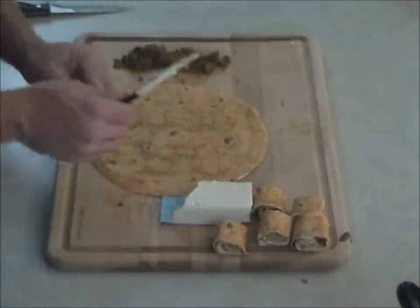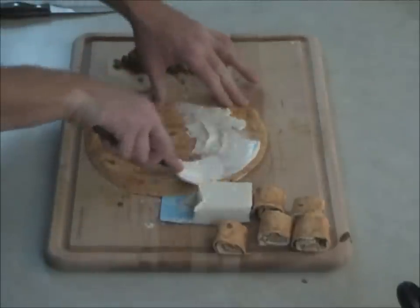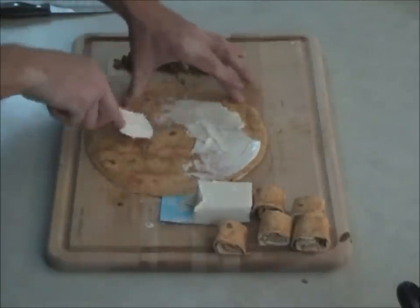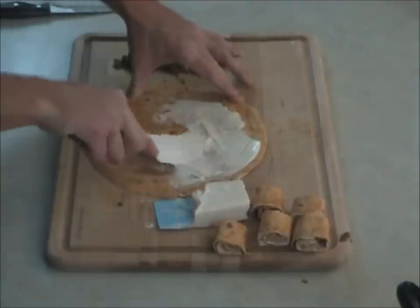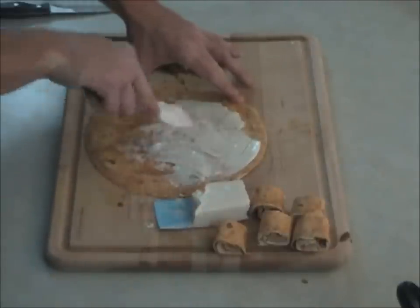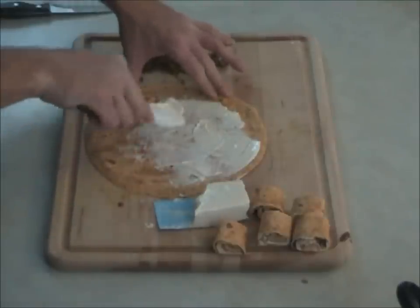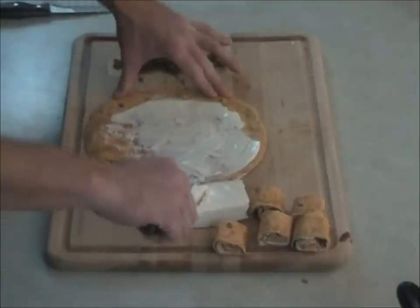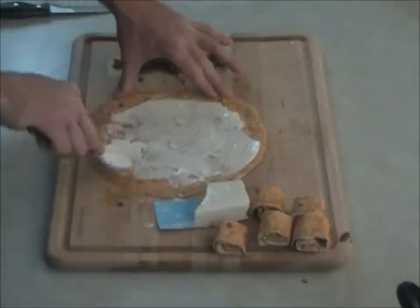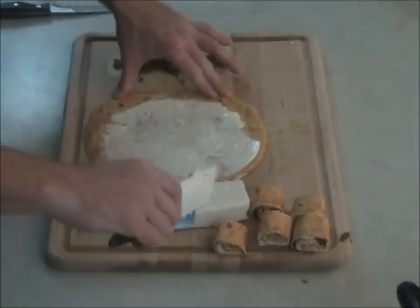So we've got our wrap. Take our cream cheese, put it on there and smear it around. You don't want to glob it in there — you want to be fairly generous with it, but you don't want it to be half an inch thick, because one block of cheese should make several pieces. Enough to feed, I'd say, eight or ten people.